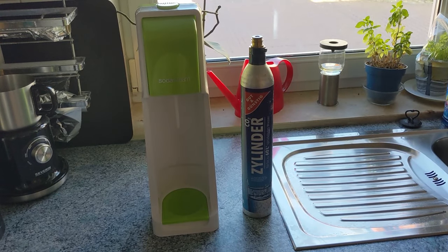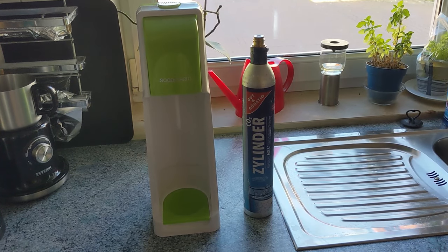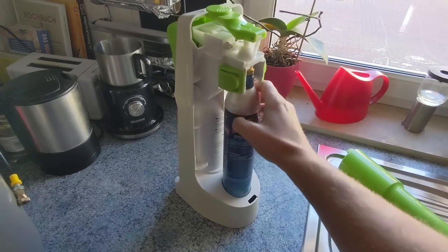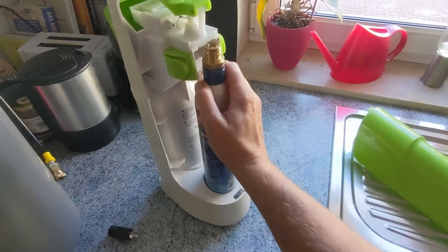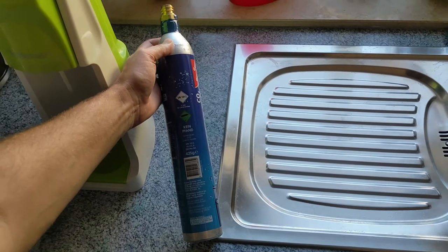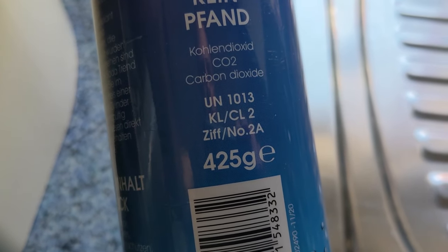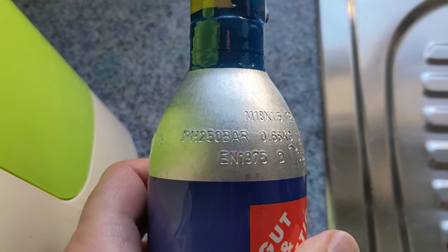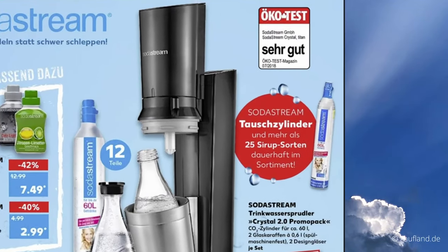I have been using a Sodastream sparkling water maker for a few years now. At least here in Germany, tap water meets higher quality standards than bottled drinking water. The gas bottles from a Sodastream have a capacity of 422 grams and are quite expensive in relation to this quantity, at around 8 euros per filling.